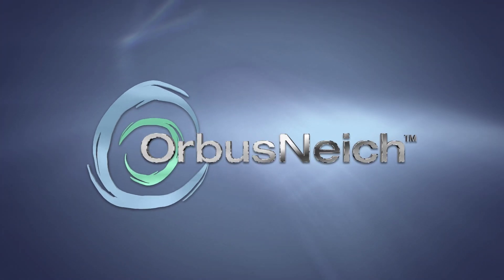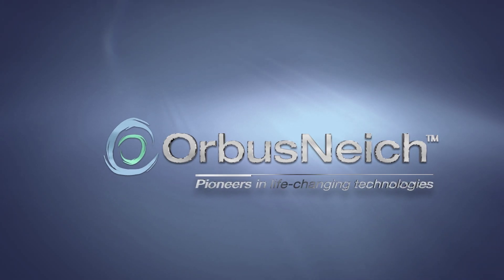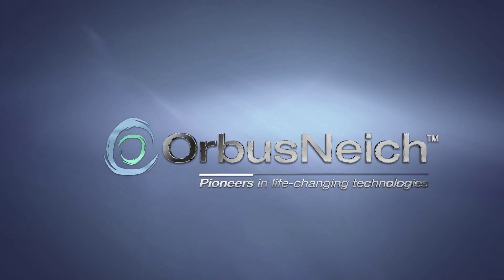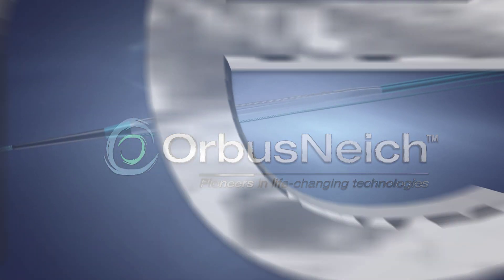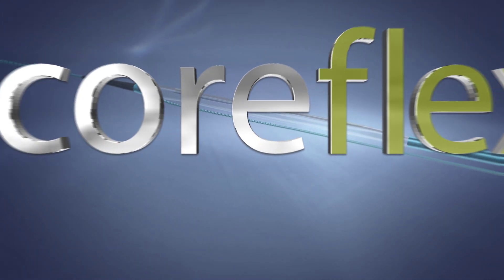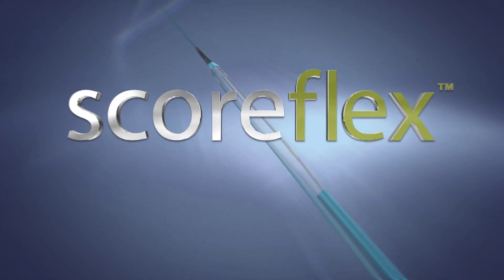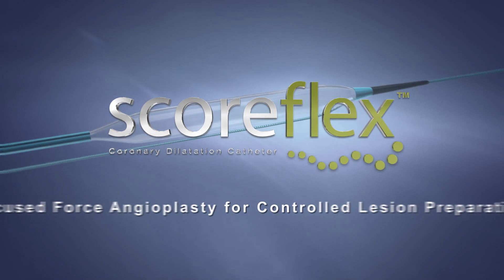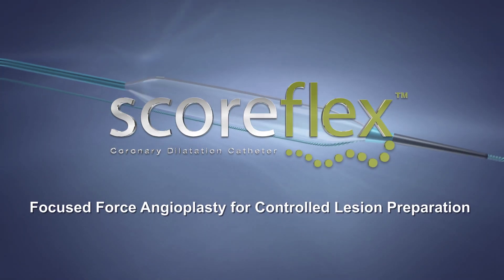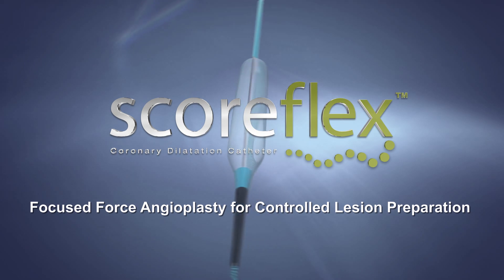Introducing the SCOREflex Dual Wire Balloon from Orbis Nietzsche, a global pioneer in the provision of life-changing vascular solutions. SCOREflex is a focused force dilatation balloon that comes with a dual wire system that creates a focal stress pattern in a very localized area. This is the ideal balloon for controlled lesion preparation.